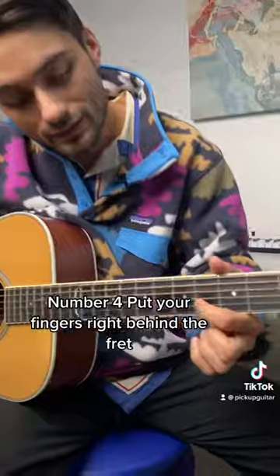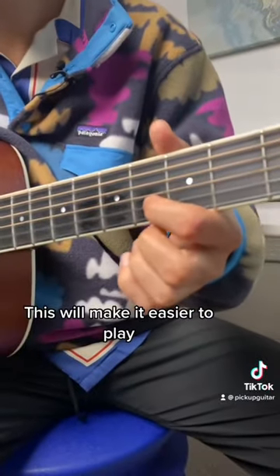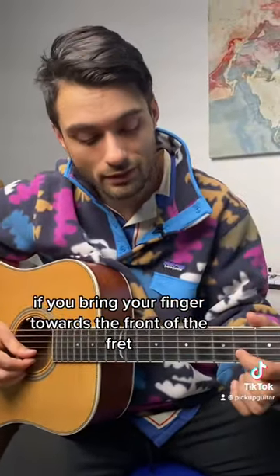Number four: put your fingers right behind the fret — so here, not back here. This will make it easier to play if you bring your finger towards the front of the fret.